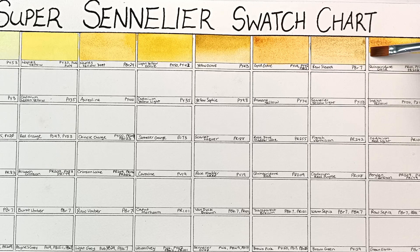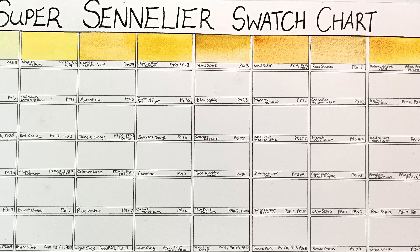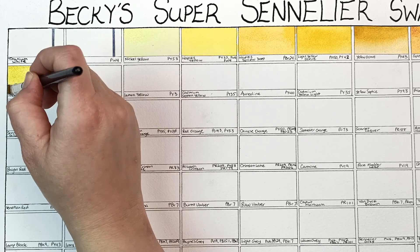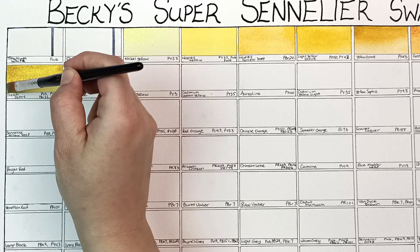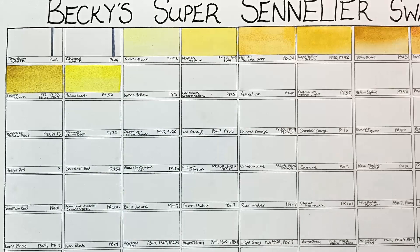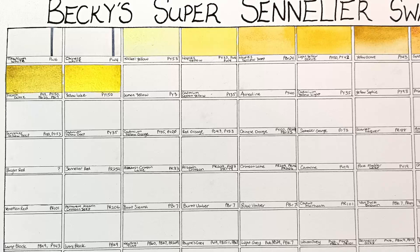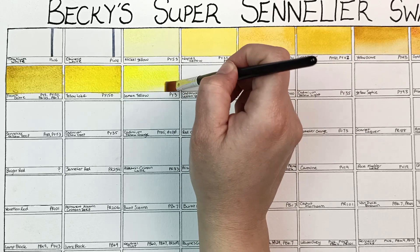This last one on the line is quinacridone gold, made up of three pigments — PR101, PY50, and PR206. It's not my favourite; it's a bit duller than some other brands. French ochre is a mix of four pigments, so that's quite a lot, and probably not one you want to mix too much with other colours because the more pigments you have the muddier they get. Yellow lake is a stunner — this is nickel azo yellow, so beautifully transparent, I really love this colour. Sennelier have amazing yellows and reds especially, and their range is rather prolific — there are probably more yellows than anyone could ever know what to do with.